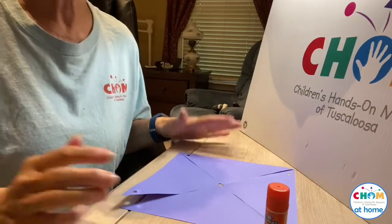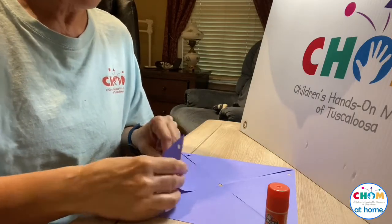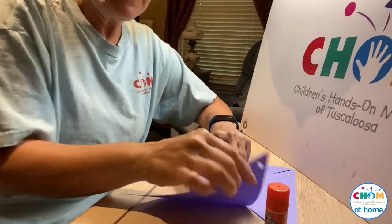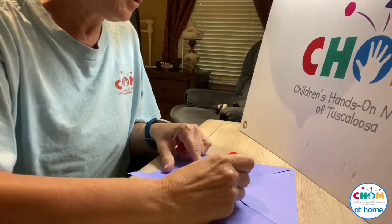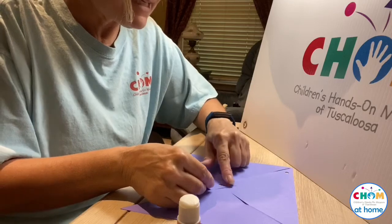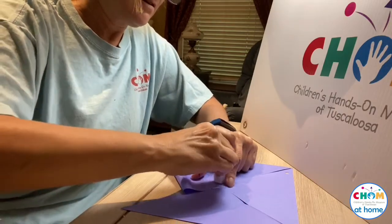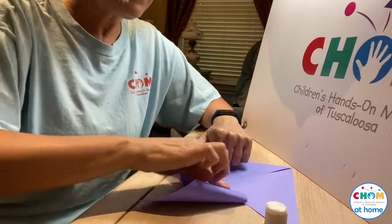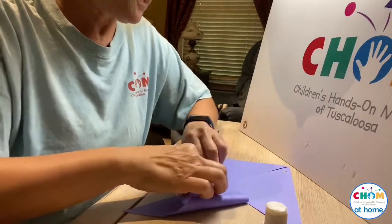Now we can start putting our pinwheel together. I'm going to take each of these corners that has a hole in it and kind of curl it up to make the hole meet up with the hole in the middle. Eventually all of them are going to go up there, but I'm going to glue these down to help them stay a little better — it may take a little pressure. I'm putting glue on the opposite side I'm folding from so it will stick down easily. Now I'm going to glue down this one, put a little pressure. It's going to take some time to stick.